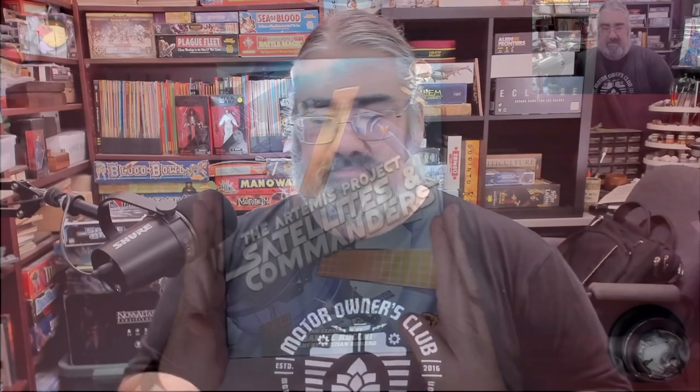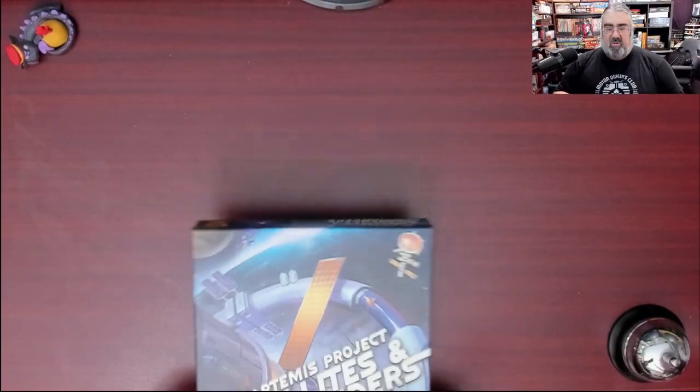If you need more information on Artemis Project, you can check out our unboxing video, and possibly by the time this is released, you'll also be able to check out our review of Artemis Project to find out if the base game is something you would be interested in.